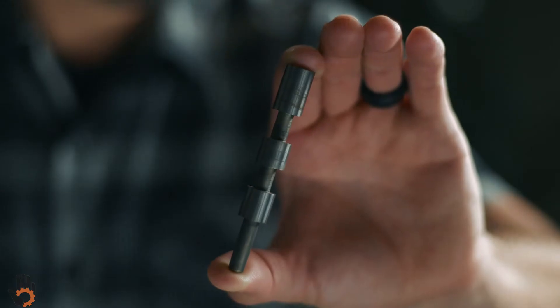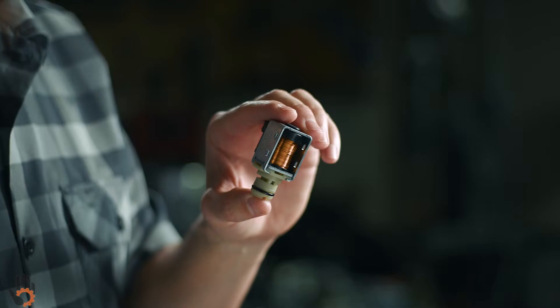If your 4L60E happens to be missing a gear, you may be dealing with a problem with the 1-2 shift valve and the 1-2 shift solenoid.